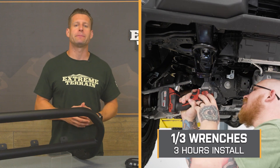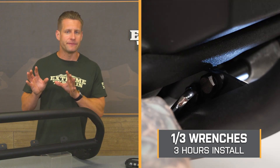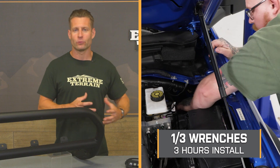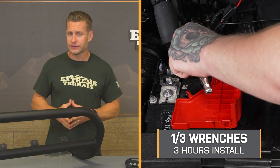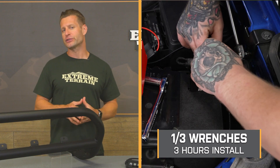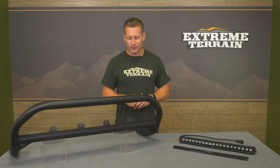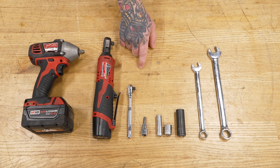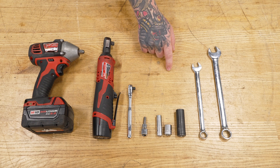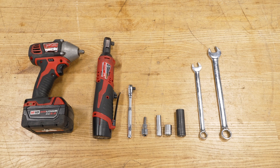For the install, you're looking at a bolt-on job that involves removing the hardware around those tow hooks, along with some minor wiring to get the light bar up and running. The site rates this a strong one out of three wrenches on the difficulty meter, taking about three hours to complete. For this install, you will need an impact, ratchets, a 6-millimeter Allen socket, 10-, 13-, and 15-millimeter sockets, 13- and 17-millimeter wrenches, and a razor or sharp knife to cut the firewall grommet for the switch.